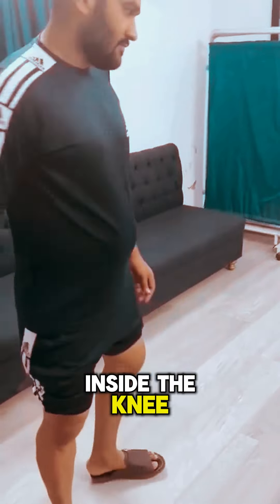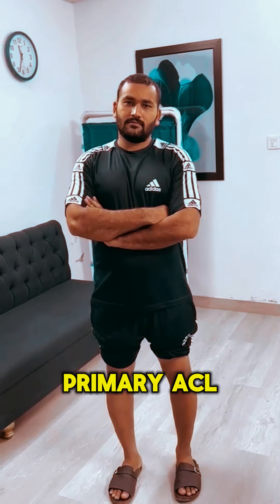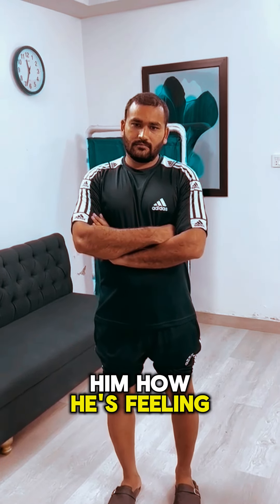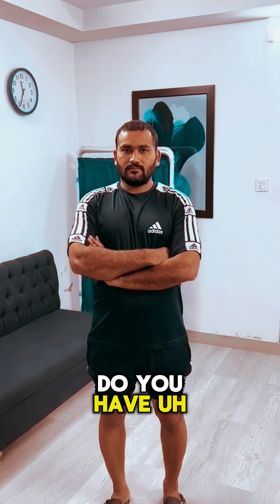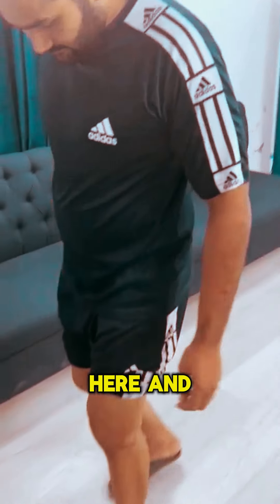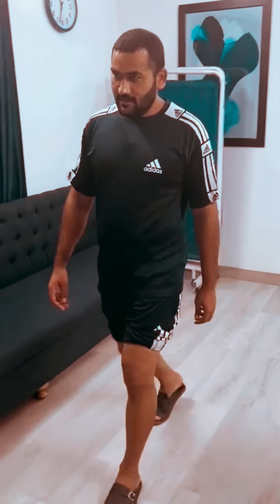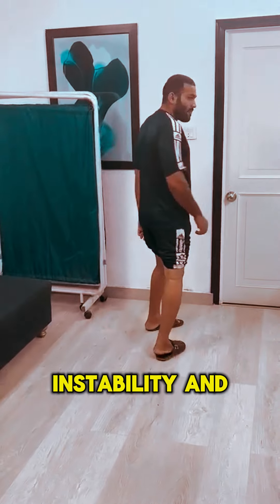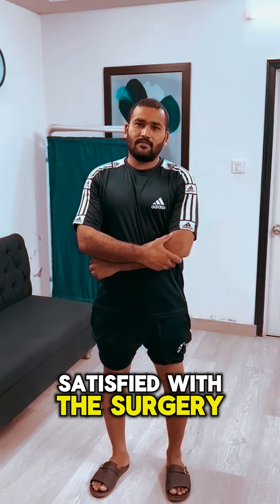You get back early, you recover early, you have good balance inside the knee, and compared to reconstructions it has better patient-reported outcomes. This is one of our patients of primary ACL repair — Bilal, one of the professional athletes. Let me ask him how he's feeling two months after the repair. Bilal, do you have the normal feeling in your knee? Yes. Can you walk for me? Go back — right, there's no instability and no problem as you were feeling before. Are you satisfied with the surgery?